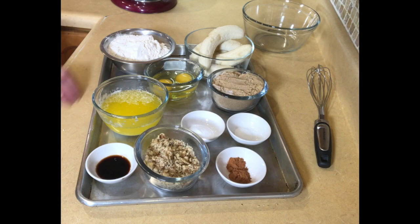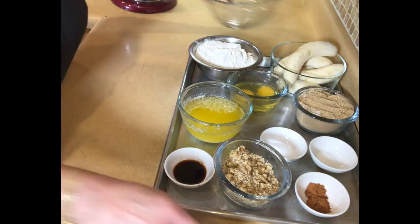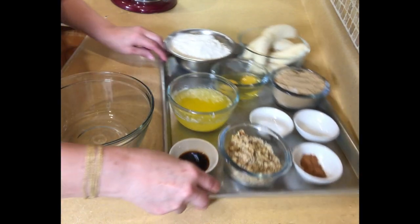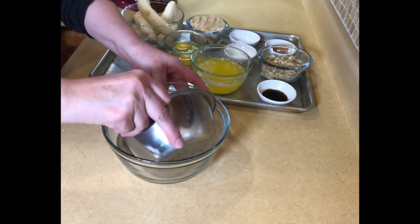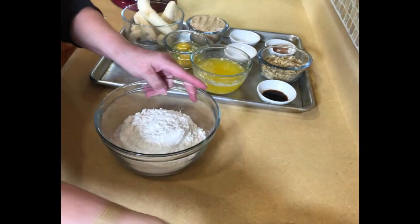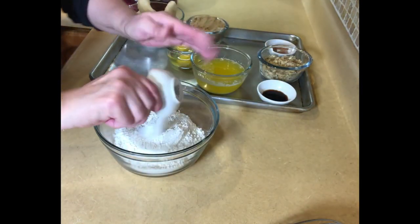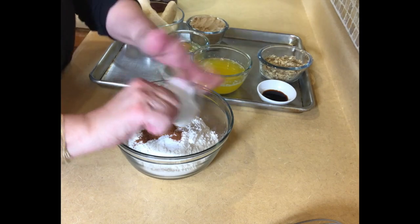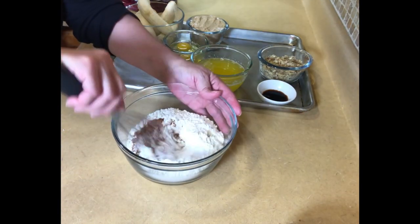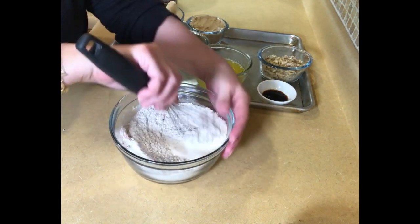The first thing we're going to do is mix our dry ingredients so we can have them ready. We're going to take our flour, salt, baking soda, and cinnamon, and give this a whisk. And then I'm going to pop you all over to the mixer.